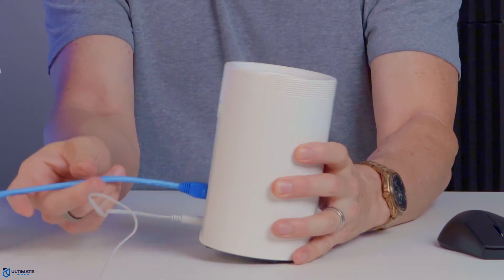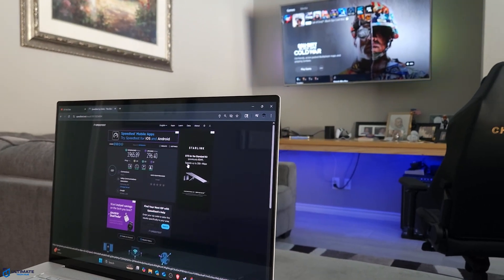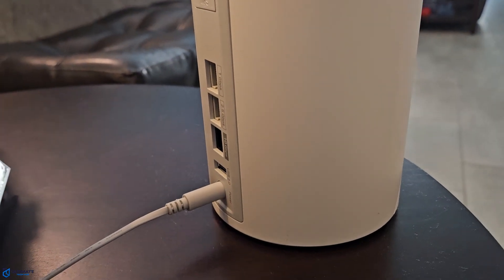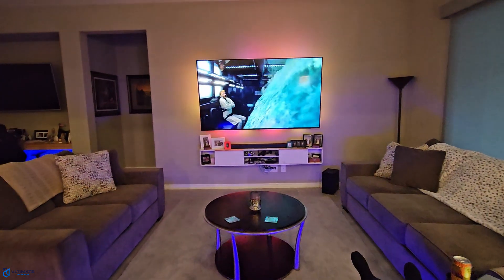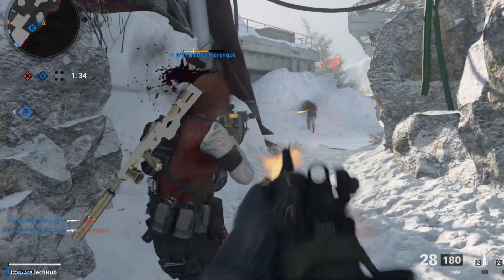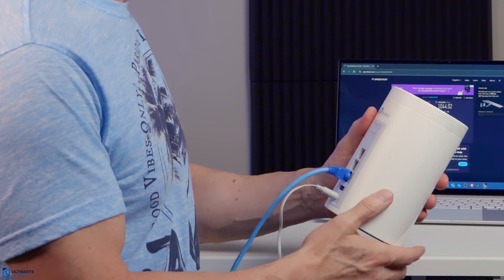This includes setting up the router, going through the app and all the main features, testing all three bands at different ranges, testing the MLO band at different ranges, testing all wired connections, testing a wired backhaul and a wireless backhaul and comparing both speeds, testing 4K streams on a laptop and the big screen TV, testing speeds and online gaming with the PS5, and we'll even test the USB 3.0 connection. Then you'll get my final verdict on the Deco BE67.